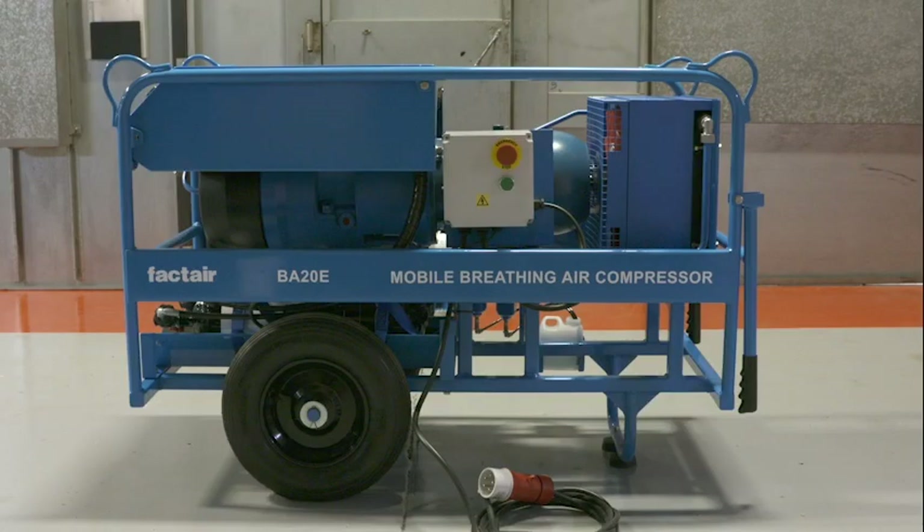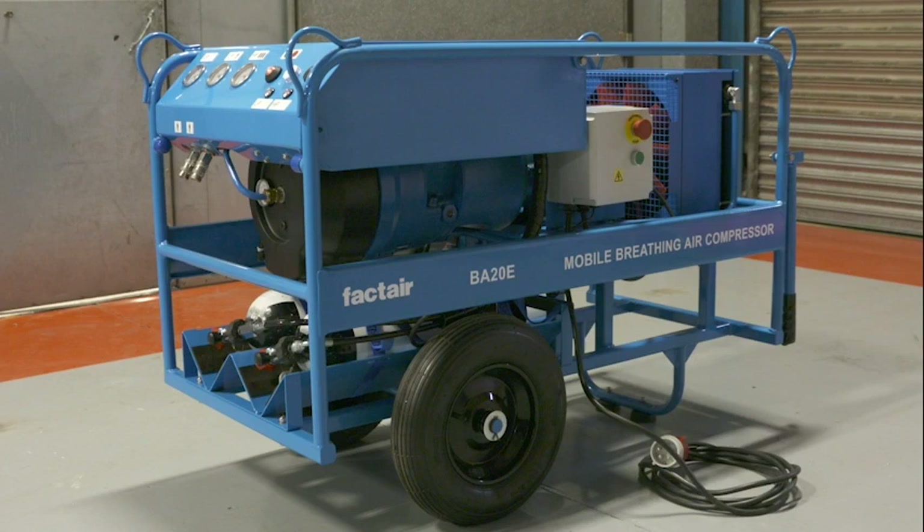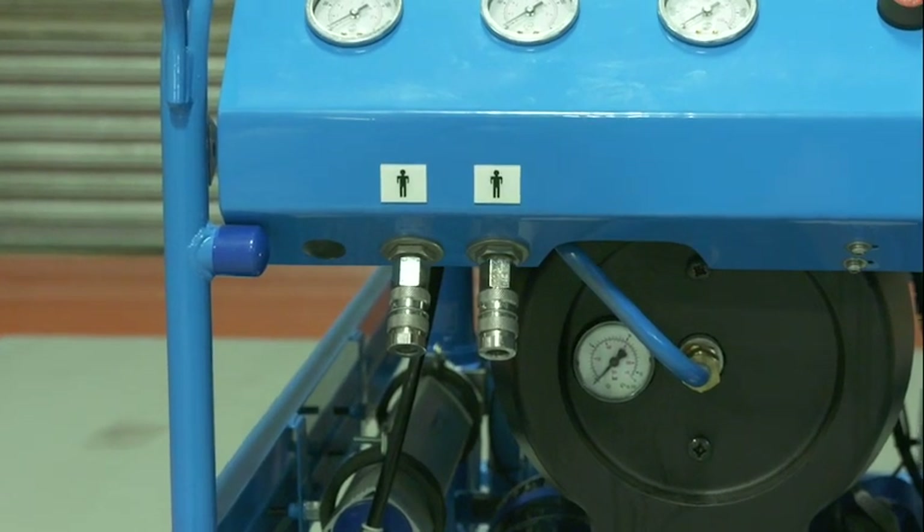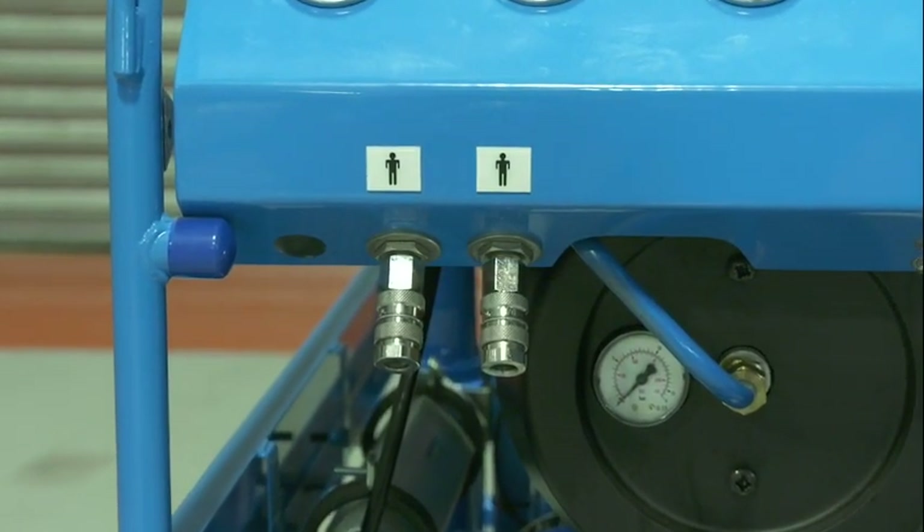The BA20E is a mobile breathing air compressor, providing a total breathing air supply of 467 litres per minute at 8.5 bar, equally split between two flow-protected CE-JN profile outlet sockets.